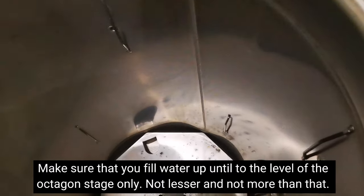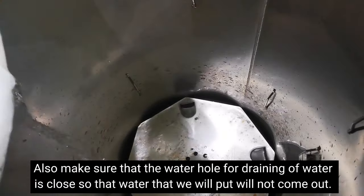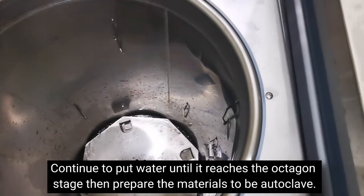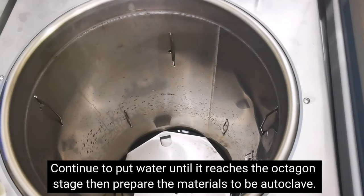Pour water inside until it reaches up to the octagonal stage. Make sure the drain hole at the bottom of the autoclave is closed — we use that hole to drain the water after each use. Make sure it's closed before adding water. Now the water level is good — it's level with the stage. Let's prepare our materials.